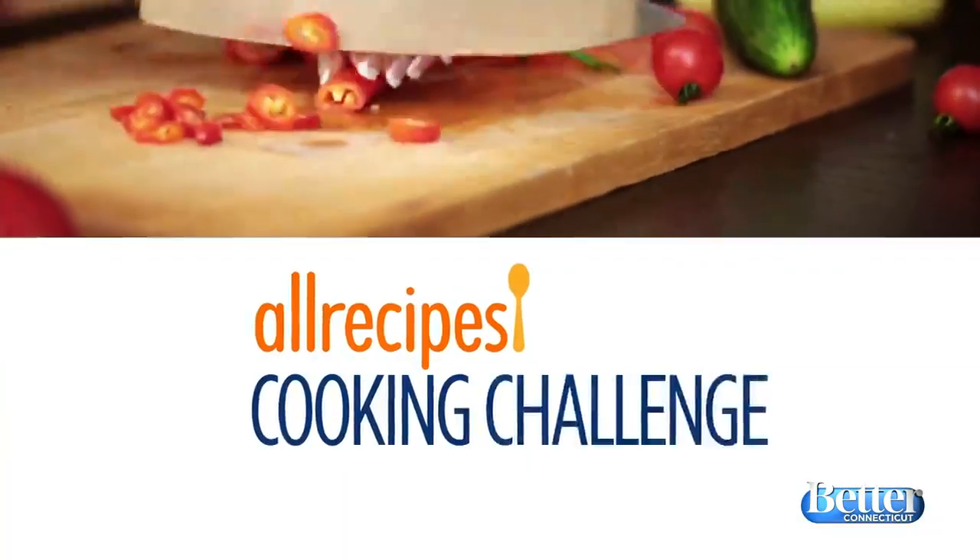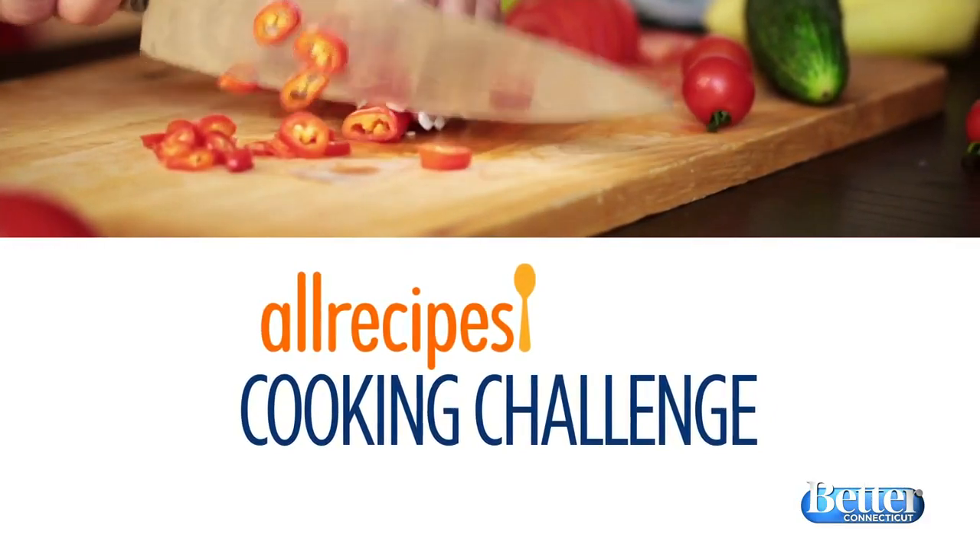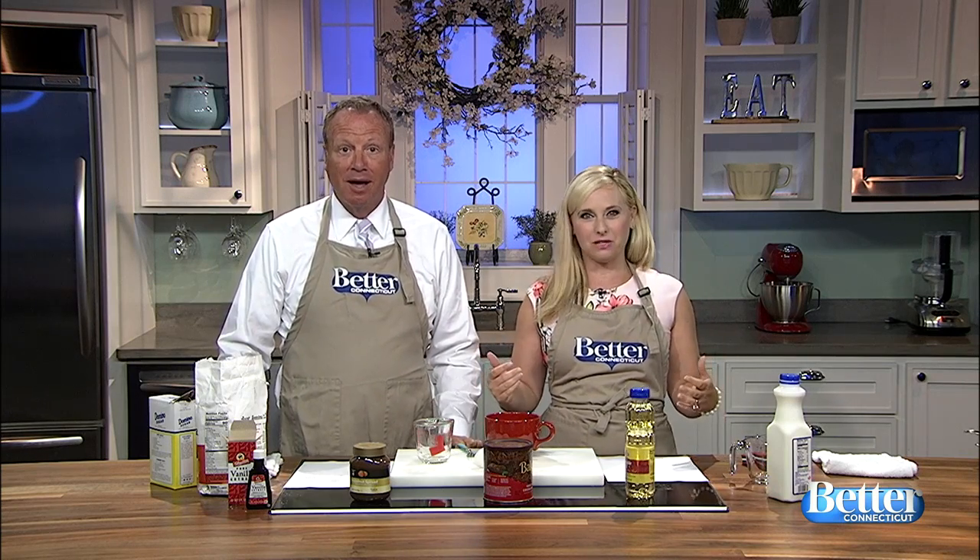All right, it's going to go by a little bit of a different name, but an old favorite is back. Apparently it's an old favorite, ladies and gentlemen. Recipe of the Week will now be known as the All Recipes Cooking Challenge. We will attempt to make a recipe from allrecipes.com — you're going to love that website.